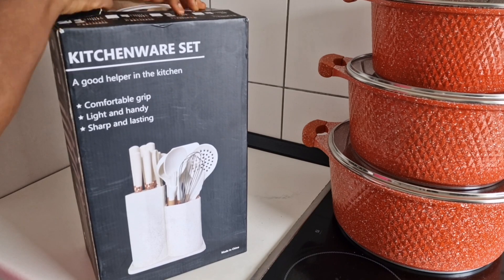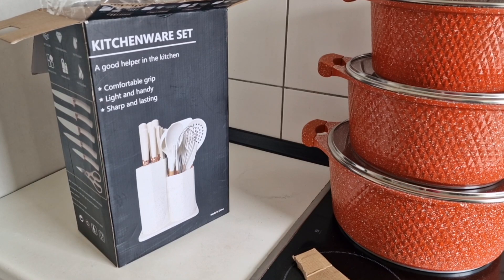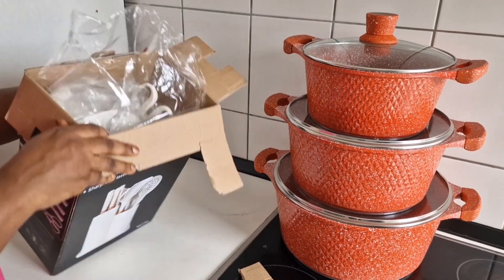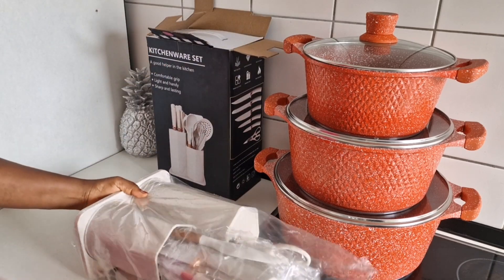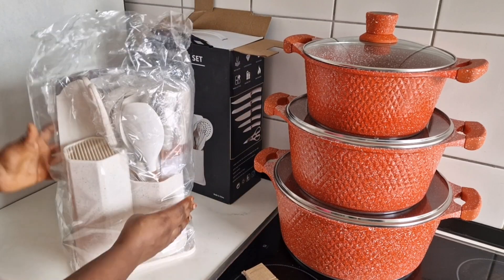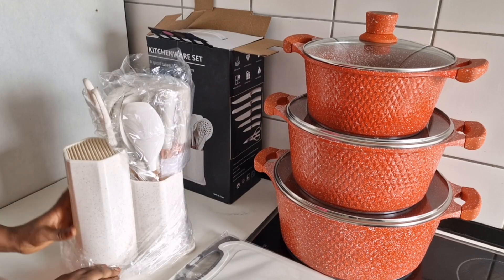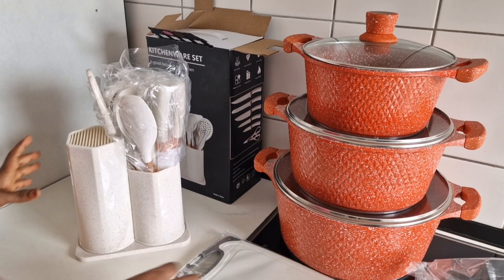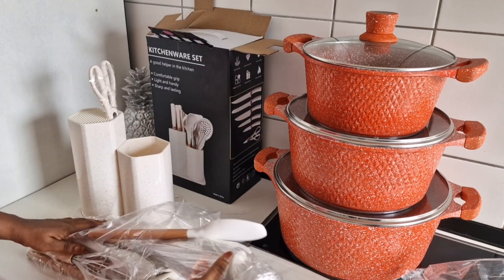This next one is a kitchen knife complete set. I was so happy when I saw it — it has everything in it. It even has scissors, five different sizes of knives, different types of spoons, and it even has a chopping board in it. I also got it in the same shop where I got the pot.